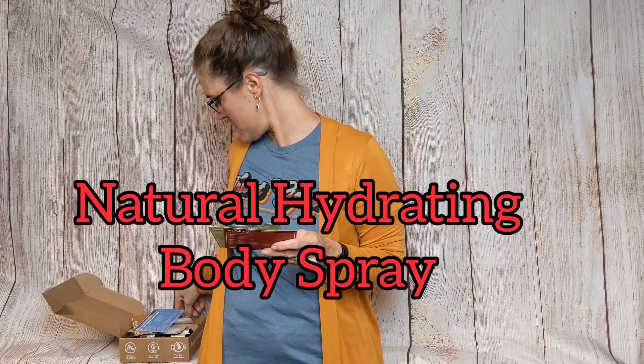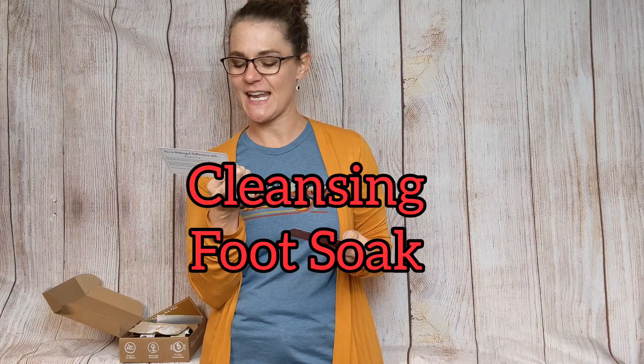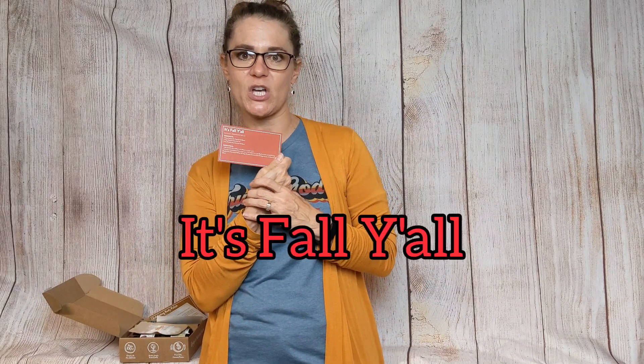The natural hydrating body spray uses the little spray bottle, some glycerin, the wax, and the Breathe Easy essential oil blend. The cleansing foot soak uses Epsom salt, a couple of the oils, and coconut oil in a small jar. The last recipe is called 'It's Fall Y'all' and uses Autumn Air, mandarin, and the Breathe Easy blend. Those are the six recipes in your October essential oil recipe box.